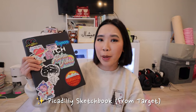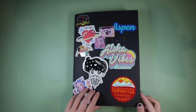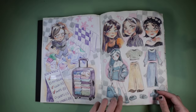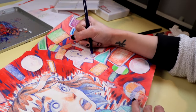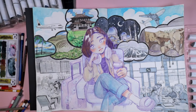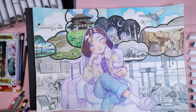I used this sketchbook to make all of my recent spreads, and this is just a regular Piccadilly sketchbook that you could find at Target. This is a really cheap sketchbook — it really does not cost a lot of money. I just want to get started on making these sketchbook spreads and these videos, so I decided I'm not going to spend time looking for a new sketchbook. I'm going to work with what I already have.